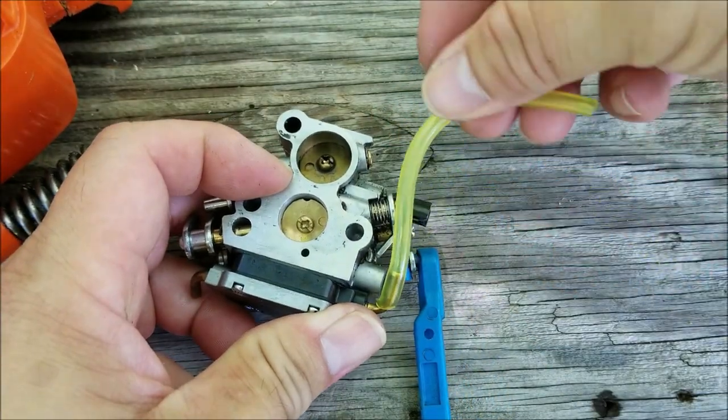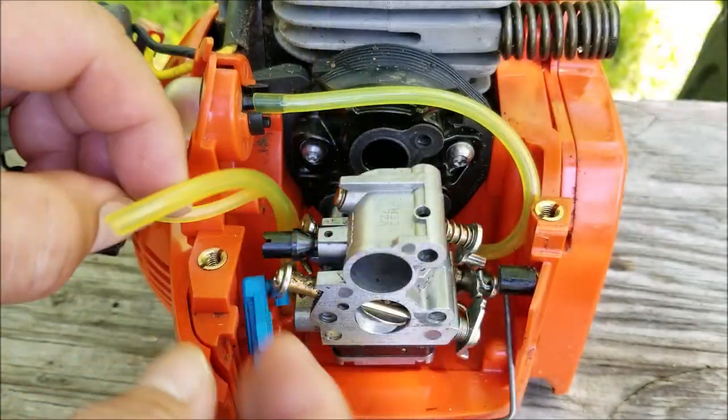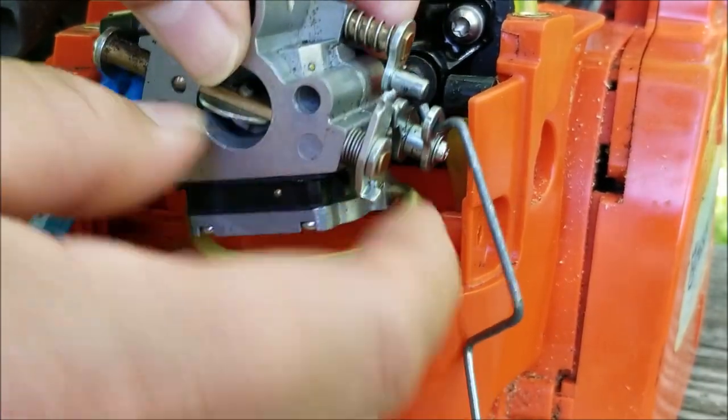Now before sliding the carburetor back on the studs, make sure this gasket is still on the engine, otherwise the engine may not start or it'll run poorly. Before sliding the carburetor all the way back, connect the fuel filter line to the right side port, then slide it back and connect the line from the carburetor to the primer bulb.